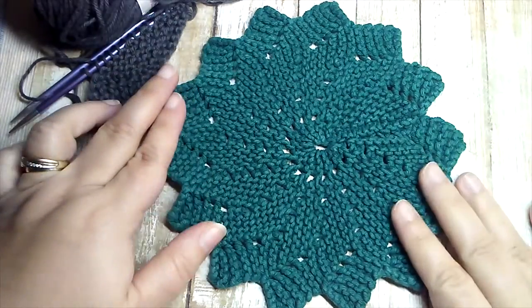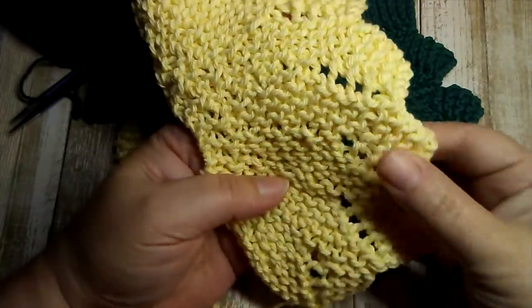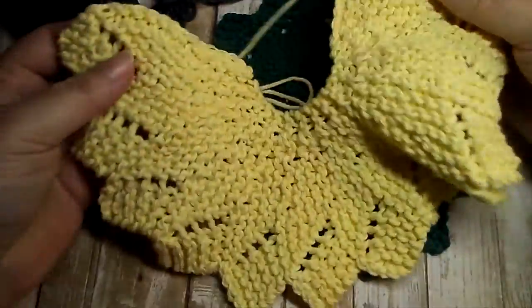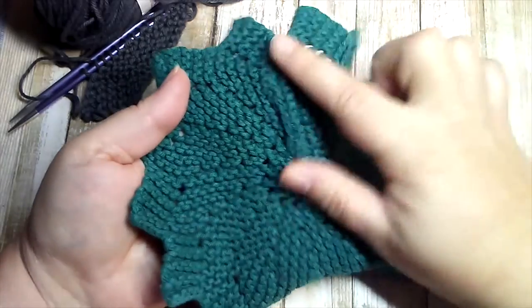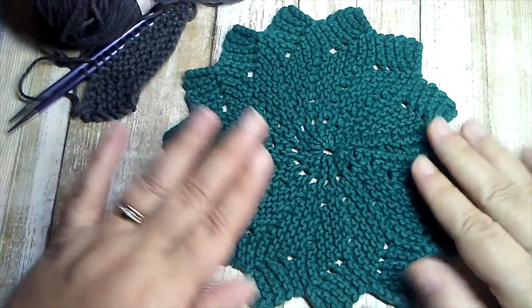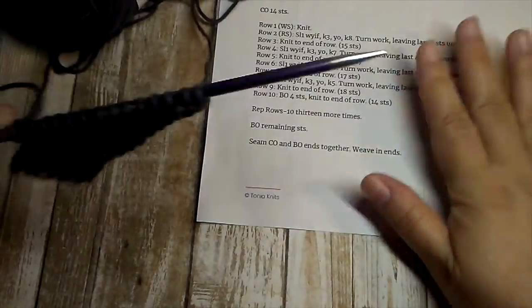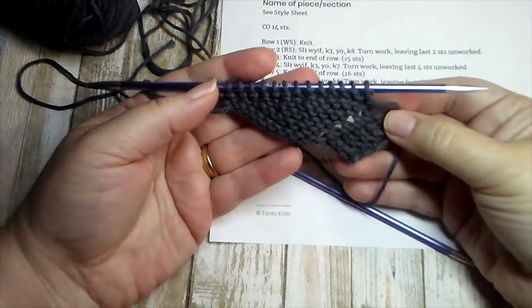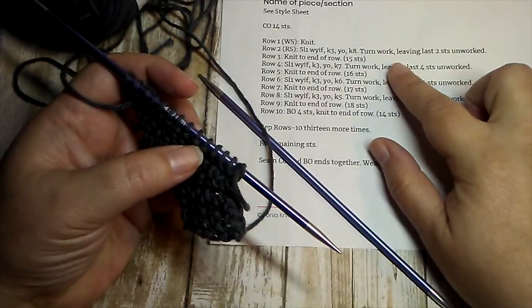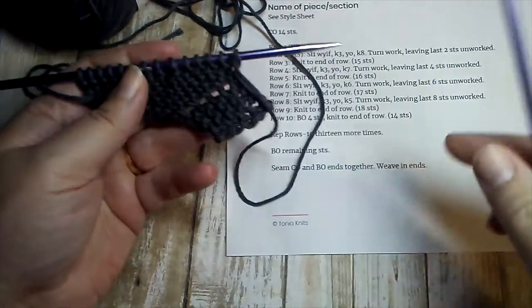Here's a closer look at the dishcloth you'll be working on today. It's actually knit flat — each of these points is one repeat of the pattern, and when you've worked 14 of them you have this. Your last step is to seam that edge together; you can see the seam right here. It's not a hard pattern to work — it's very simple once you understand how it's constructed. You'll find a copy of this pattern down below in the video description.